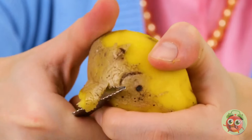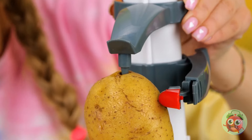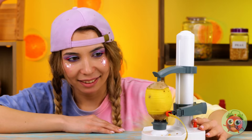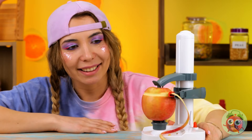Potatoes — so delicious, but so hard to peel. She had an idea, and I don't think it's just to make rice instead — it's a new gadget. You get a peeled potato and a really long potential french fry. But why stop at potatoes? Let's see what else this baby can peel.